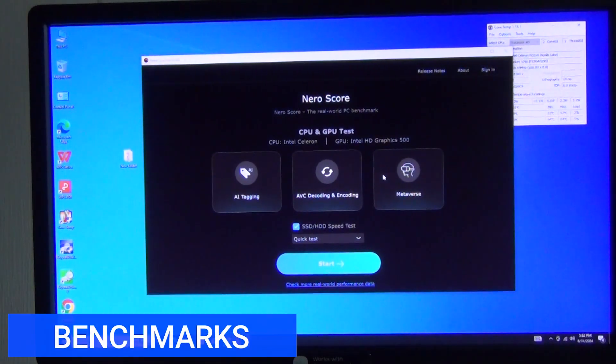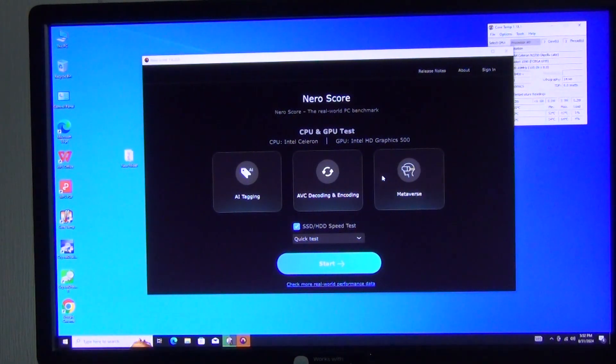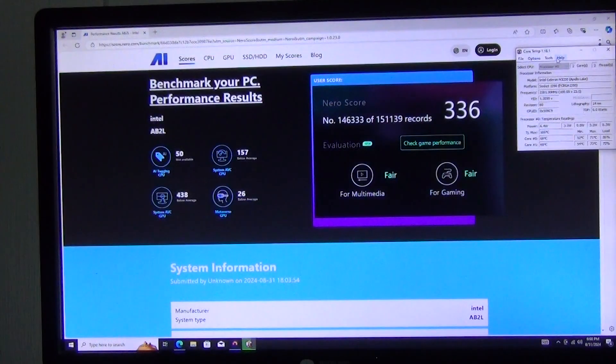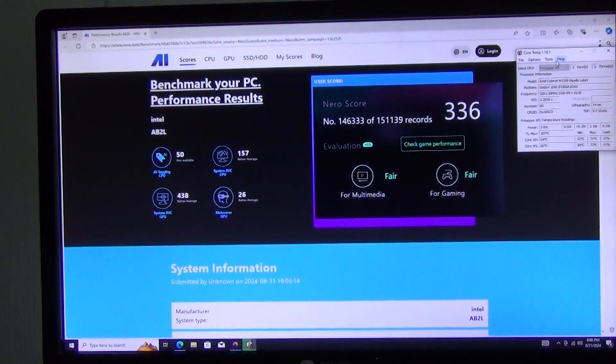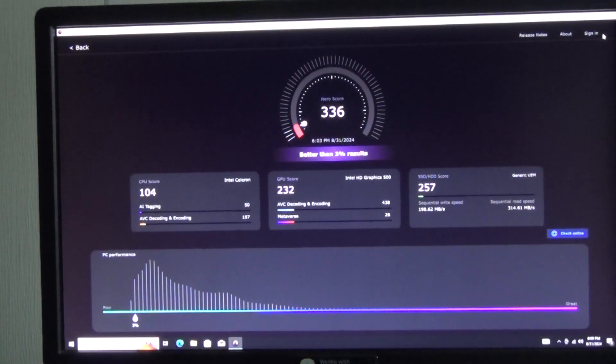Let's go through a few more benchmarks while monitoring processor temperature. Running NeroScore PC benchmark: after a few minutes we get our performance values. The processor temperature was 66°C, with a maximum of 73°C. Scores: Processor 104, Video card 232, SSD 257. Overall result: 336.